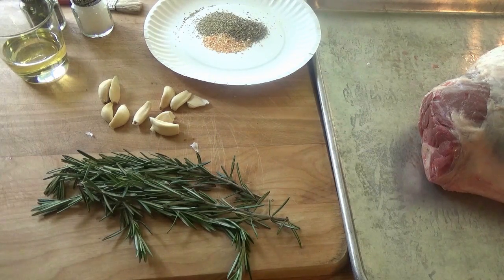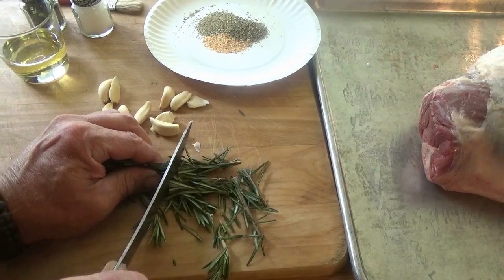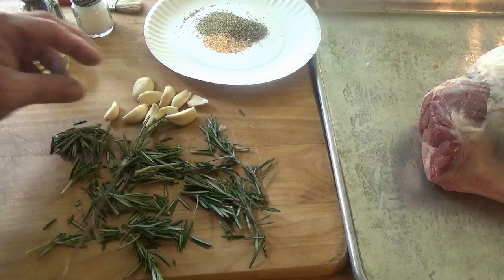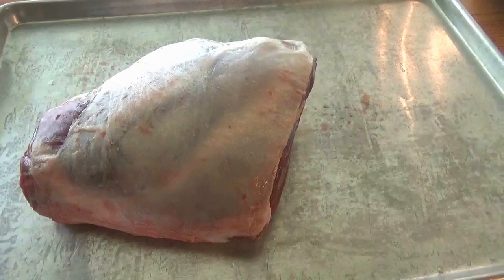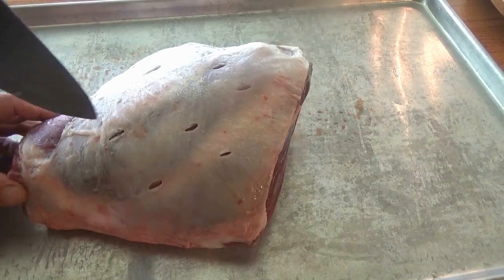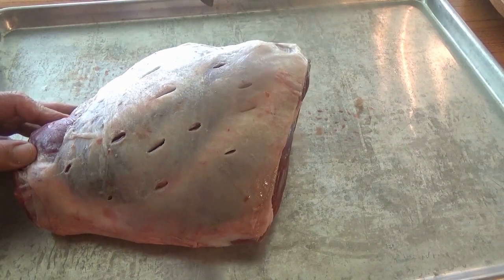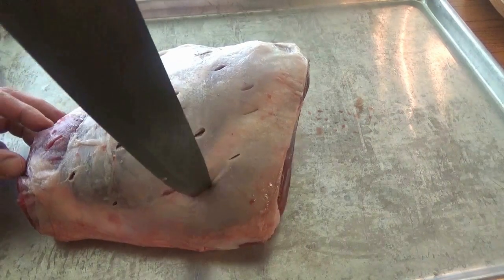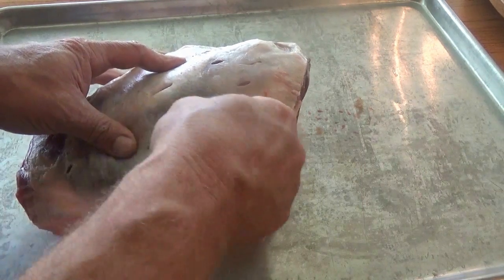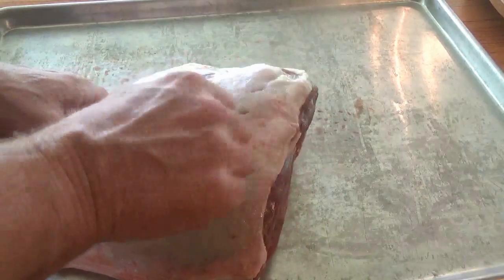First thing we're going to do, we're going to cut this up into some big chunks. We're going to stud this leg of lamb with fresh rosemary and garlic. I'm going to cut some slits in this — not too deep, so I don't lose all my juices — but pretty good holes that the garlic and the rosemary will fit in. You want to cook this fat side up; that way it'll kind of self-baste itself. We're going to shove the garlic cloves right down in there, and about every other one, shove the rosemary down in there.